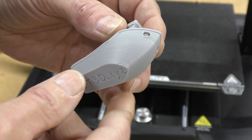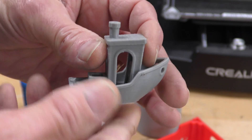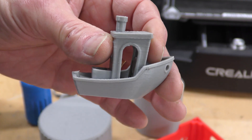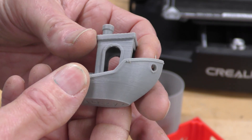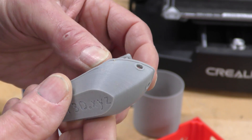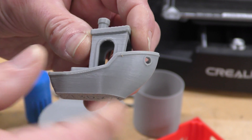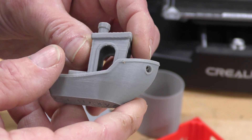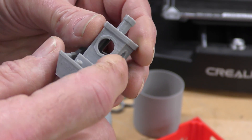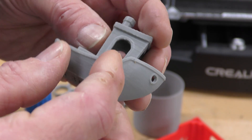Let's take a look at some of the other prints I've done on this machine. First up is a Benchy that I sliced using the Creality print software that came with the machine using its standard settings, and it looks pretty good — not perfect, but pretty good. There's a little bit of banding, but the overhangs look good, there's no stringing. It really did a good job on this.